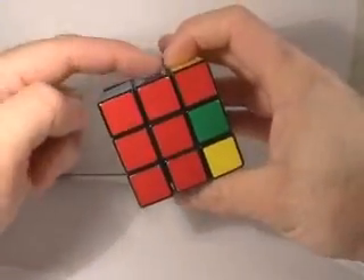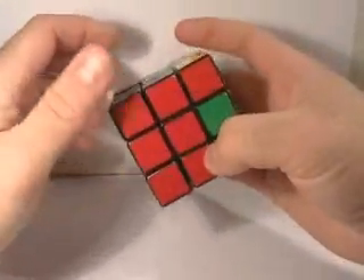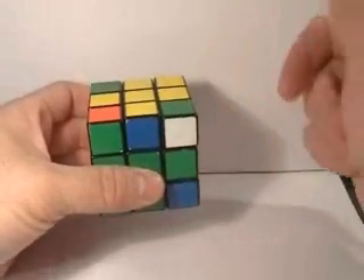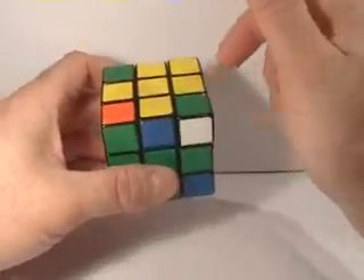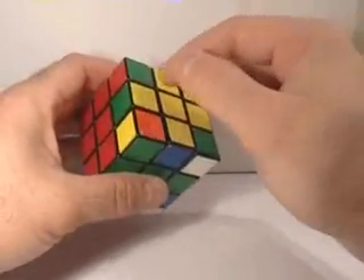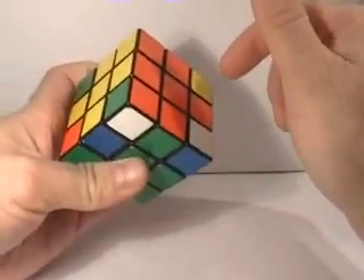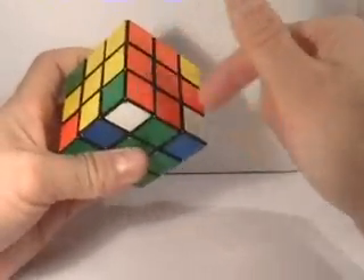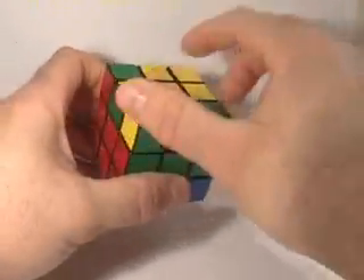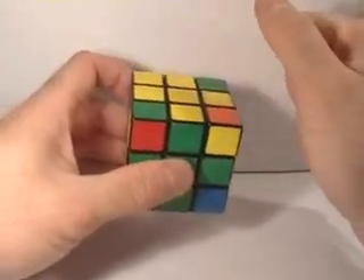You'll notice that the portion we built in the first couple videos is still there and still intact. We're going to grab the cube the same way we have been throughout this tutorial. The first thing we want to do is take the red and yellow edge piece, which belongs right here, and put it there. If your edge pieces have crosses on top, it's just a matter of turning the top face and putting that red-yellow piece into position.